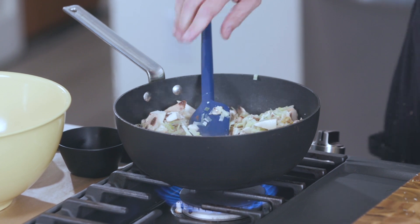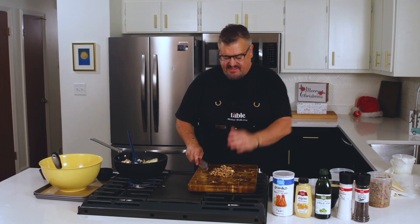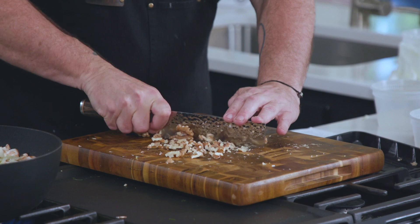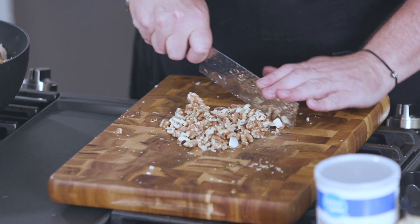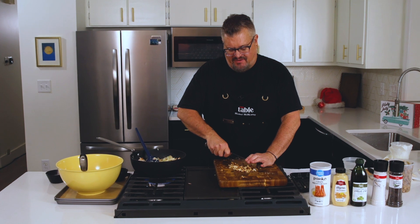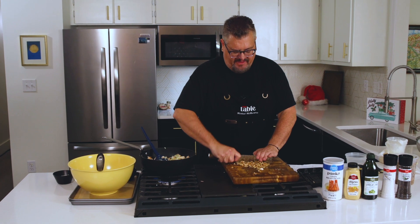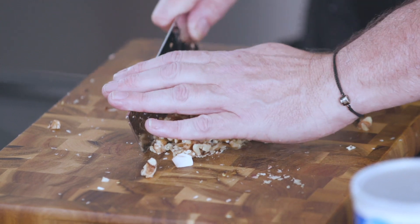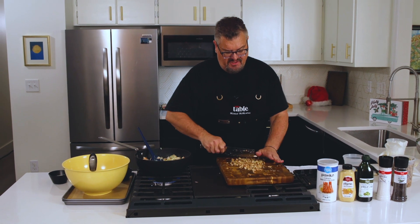I'm going to chop up some walnuts. Walnuts give a nice meaty flavor to any type of dish where you're trying to give a substantial, almost meat-like taste. I have a faux ground meat recipe that uses walnuts and rice and cauliflower — you season it up and it tastes like ground meat, it's really nice. So you chop up these walnuts and you're going to add them to the mix.